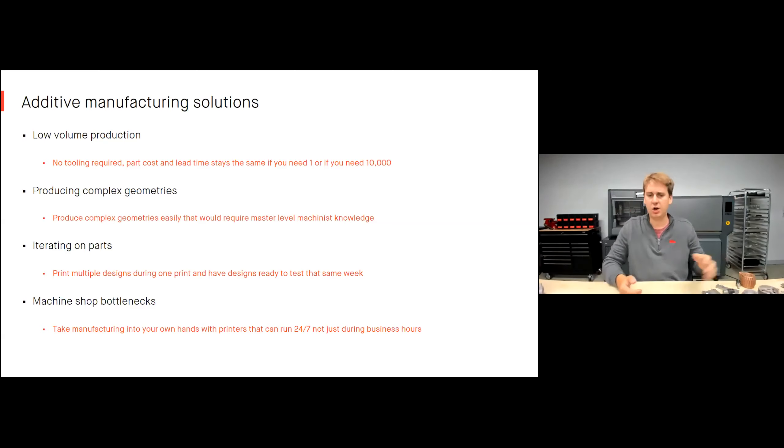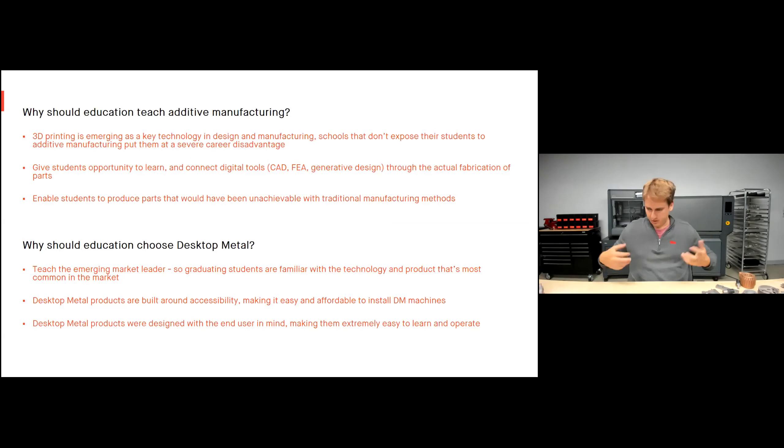For iterating on parts, I can print multiple different designs on one print bed and have them ready to test that same week. For machine shop bottlenecks, we now have a machine running around the clock, not just during business hours, allowing us to take some burden off of already existing machines.